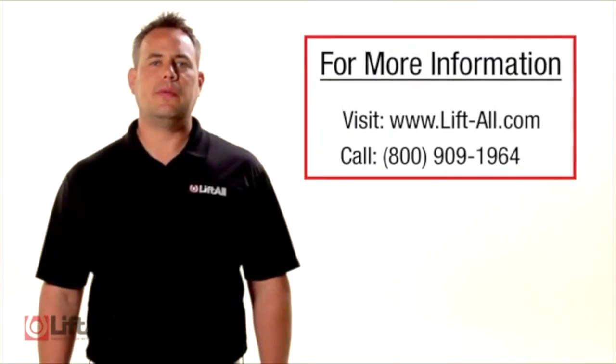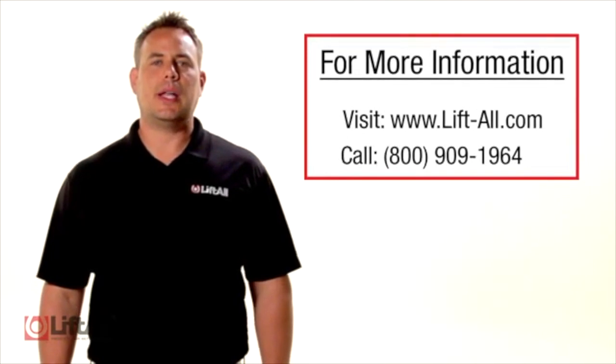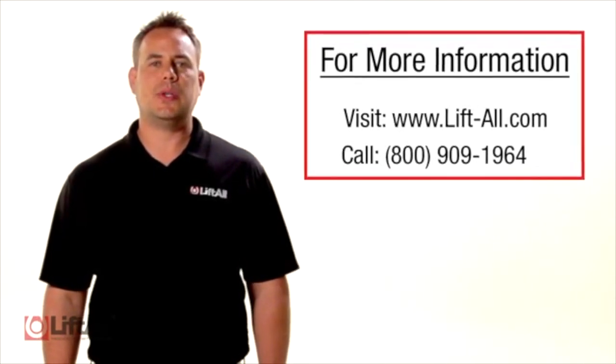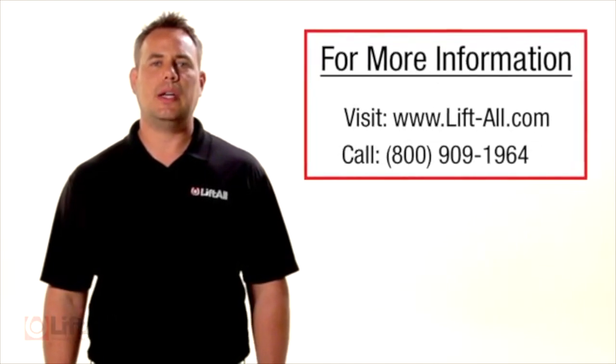Here at Liftall we take the inspection of our slings extremely seriously. We suggest taking a conservative approach to sling inspections and removing them from service if there are any questions as to the integrity of the sling. Liftall is the trusted name for quality lifting and rigging solutions. Whether it's a standard item or something requiring custom engineering, Liftall is here for you. For more information visit www.lift-all.com or contact us at 800-909-1964.